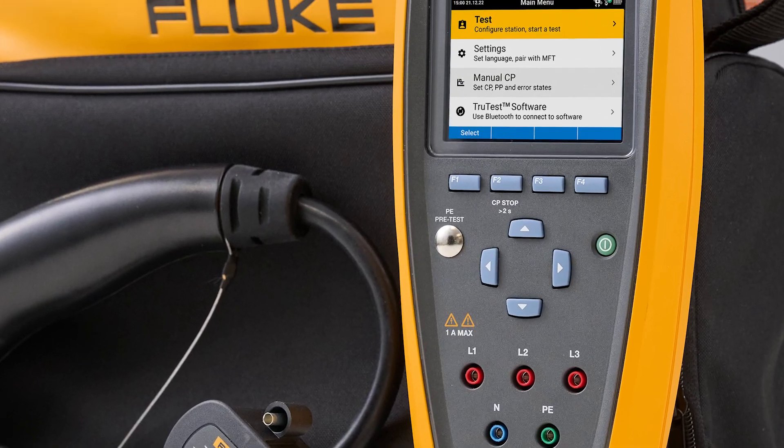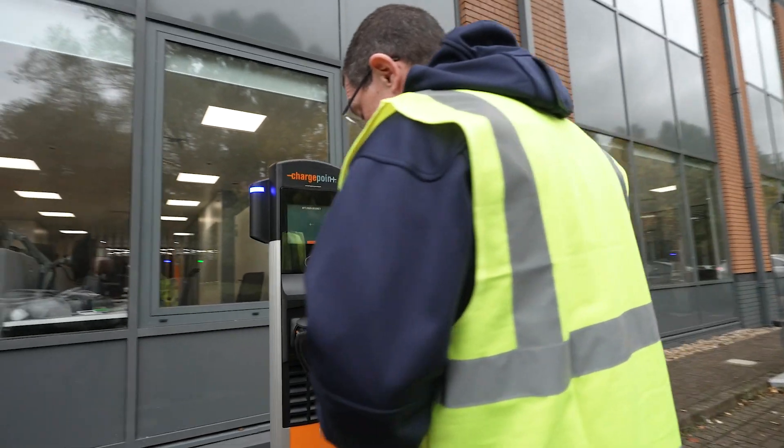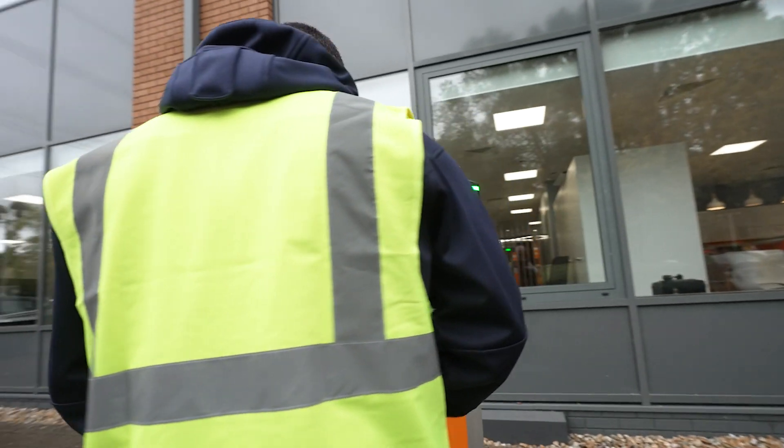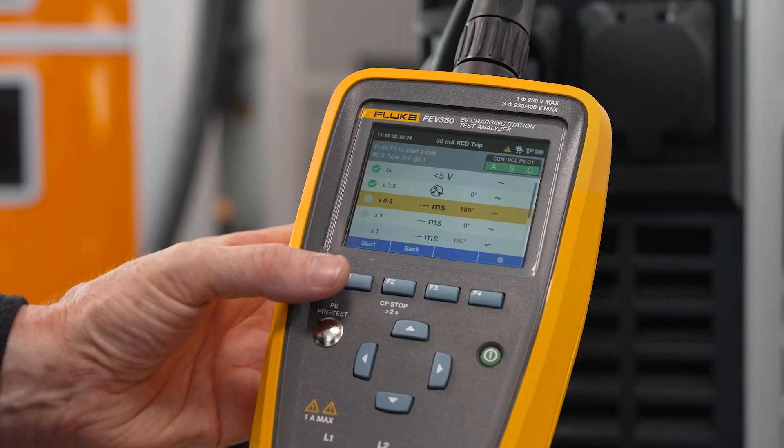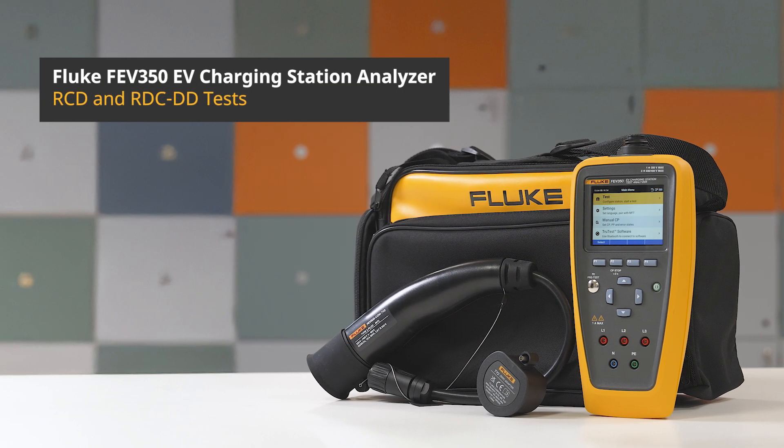With the Fluke FEV350, you can perform essential RCD and RDC DD tests quickly and easily, all without needing extra tools. Learn more about how the Fluke FEV350 can revolutionize your EV charging experience.